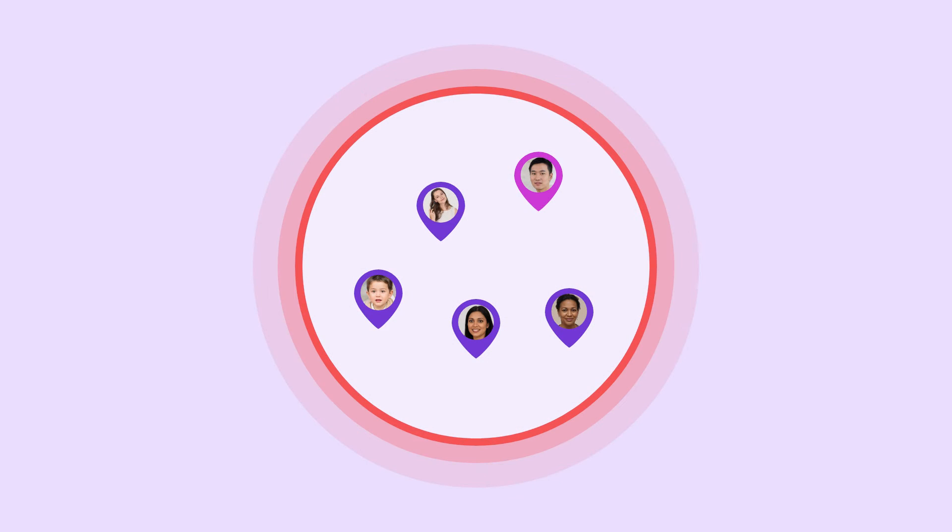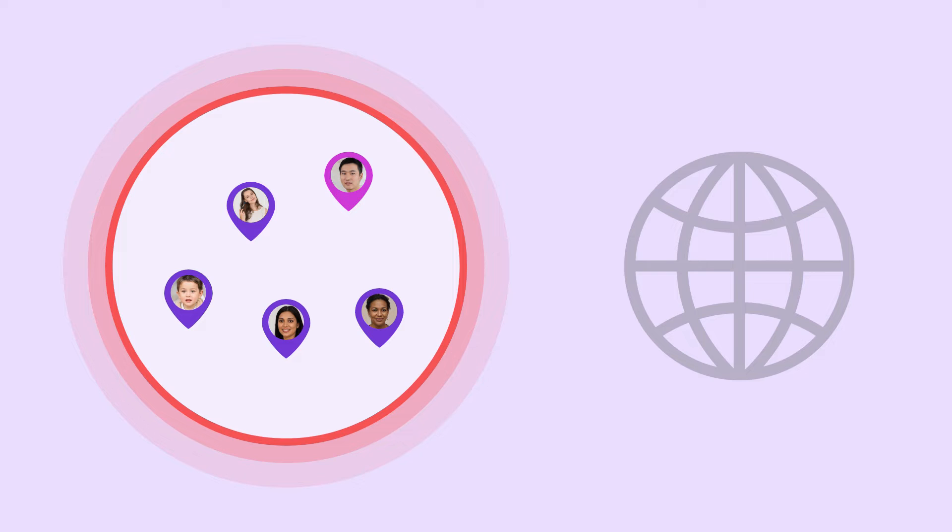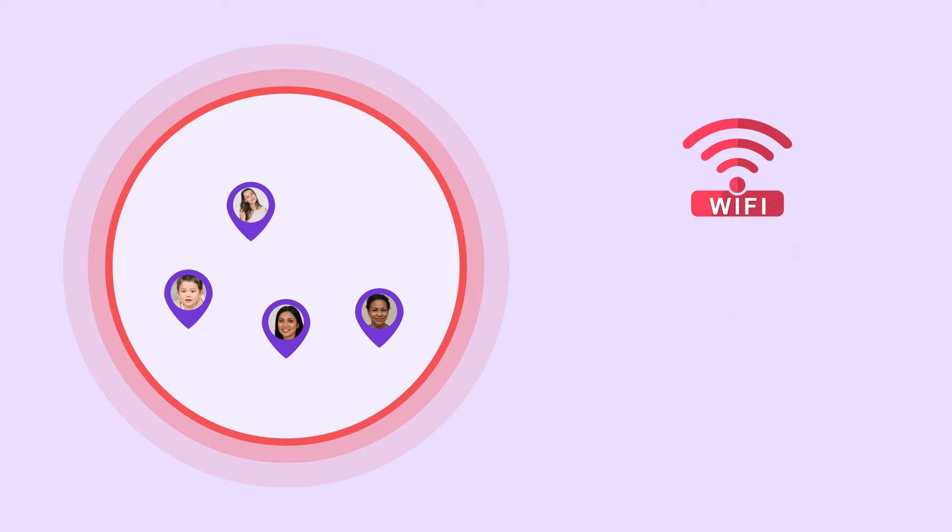Your location info is shared with the circle via internet. If you turn off your internet services, Life360 won't be able to access your location. Make sure your Wi-Fi and mobile data are both turned off to block internet access on your phone. If you need internet access for other activities, follow the next method.